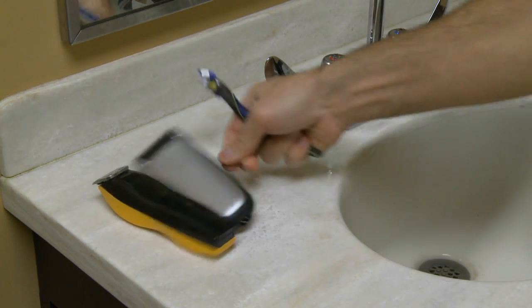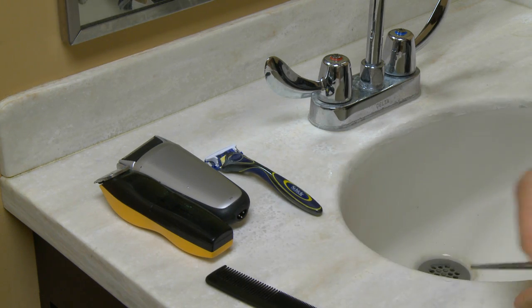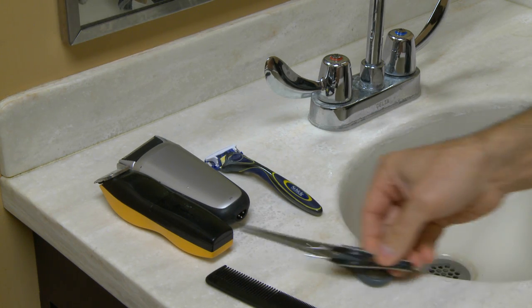If you're like most men, you probably have most of the essentials of manscaping already: electric razor, straight razor, tweezers, beard trimmers, mustache trimmers, nose hair trimmers.